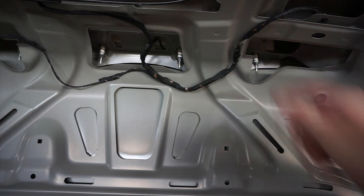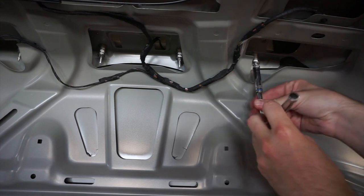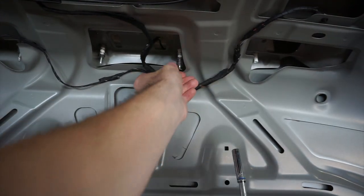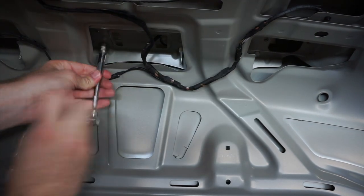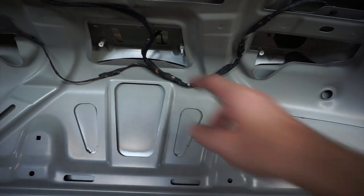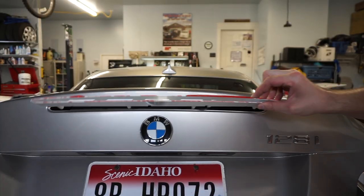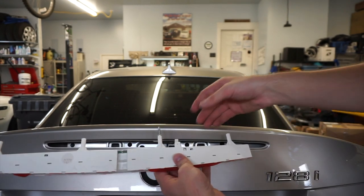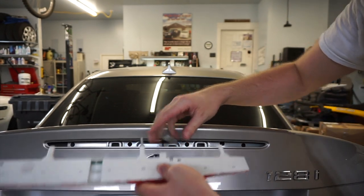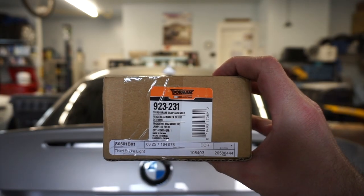All four of those have now been removed and we're ready to take the light out. Once you have the tail light to this position, you just want to unplug it — and there's your old tail light.